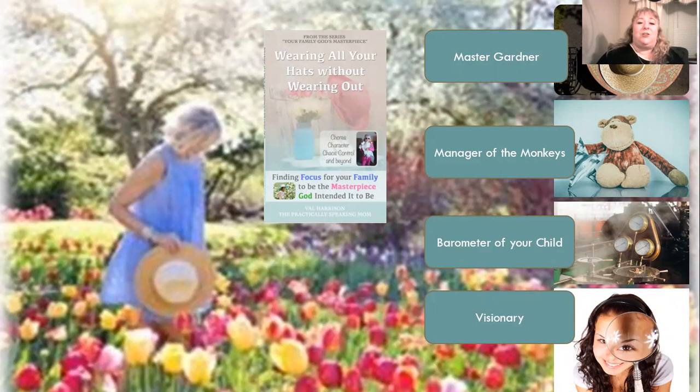Being a Master Gardener means that we as moms are tending our children — like our garden. They're plants that are growing and that takes time. We're not going to see instant results in the effort we put in. There are blooms we're looking forward to, but along the way there are weeds we've got to pull out. We've got to be consistent before we see the beautiful blooms — when we start seeing our kids blossoming in the unique ways God designed for them.